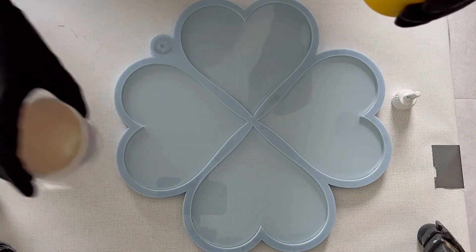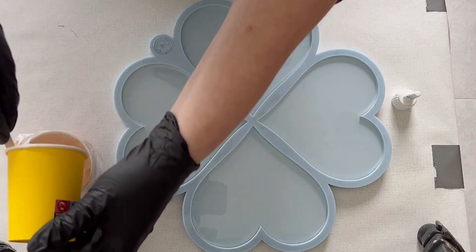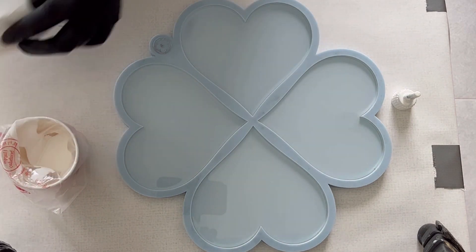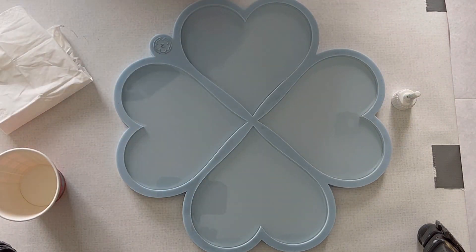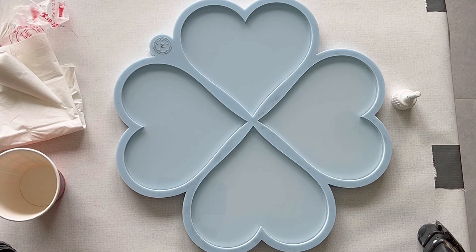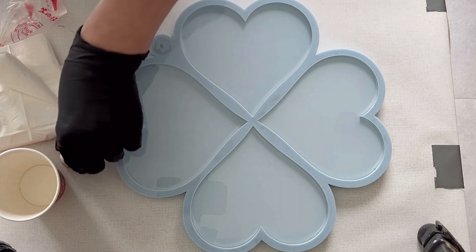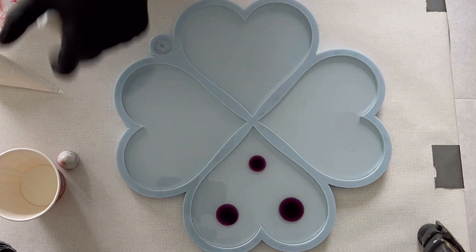If you don't like watching me mix my white, just fast forward. The resin I'm using here is the Ultracast resin — I let it sit for a while, and it's already in the mold. Now I can start dropping my resin inks. The first color is the grape purple.